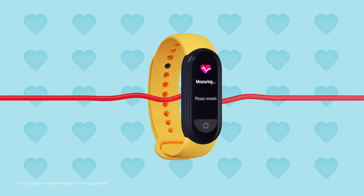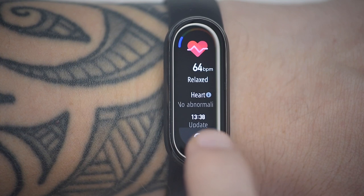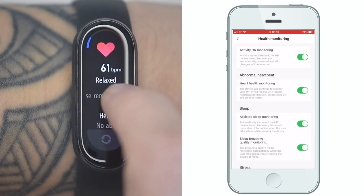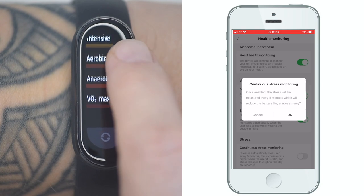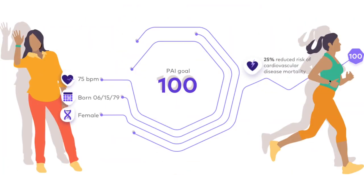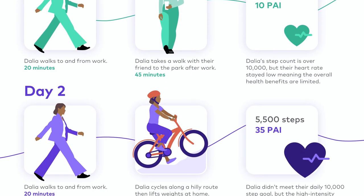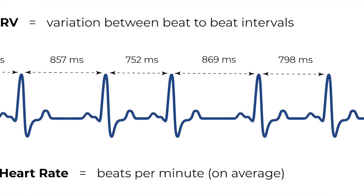The optical heart rate monitor on the Mi Band 6 is built for offering on-the-spot measurements, continuously monitoring heart rate to give your maximum and minimum resting heart rate measurements and the heart rate zones you've spent your time in. It will also monitor heart rate during exercise. The heart rate monitor also powers PAI scores and advanced sleep monitoring, which increases heart rate measurements during sleep and is used to power HRV measurements for stress tracking.